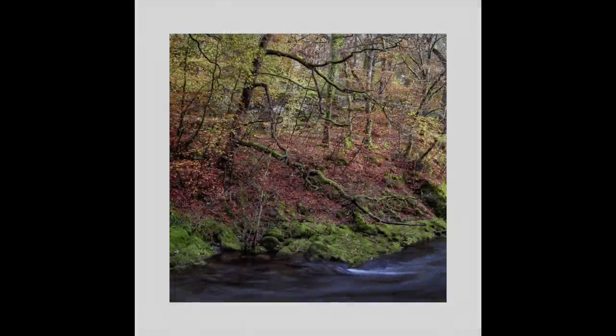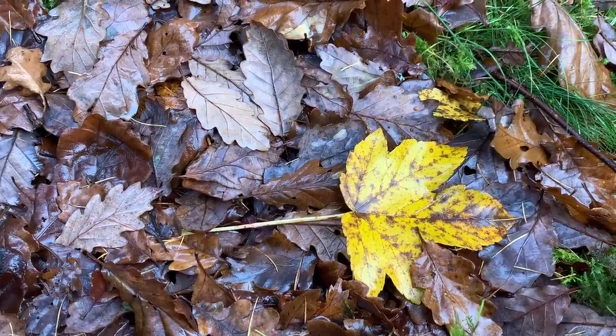I didn't capture the polariser effect with the Micro Four Thirds here, however, due to forgetting. But the colours again with Ektar are absolutely beautiful with that 120mm film — I just don't think you can beat it in terms of realism. It's got a really good balance of saturation and sharpness; it's a lovely film to use.